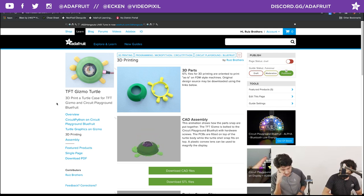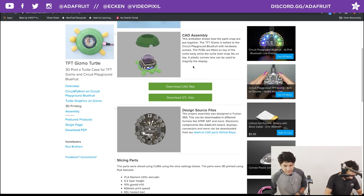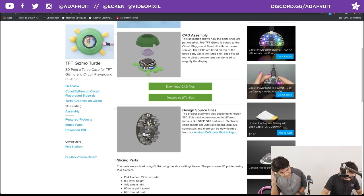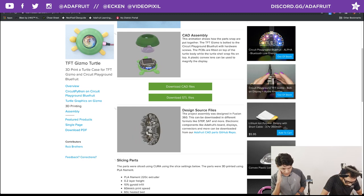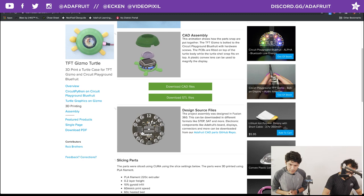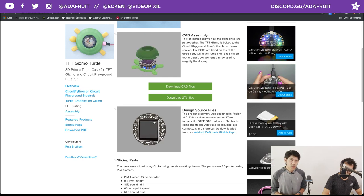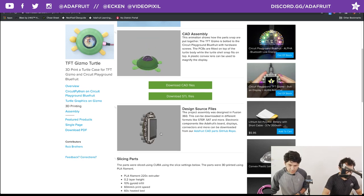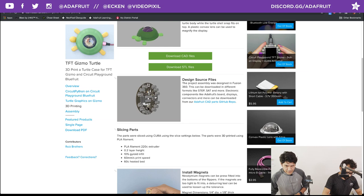No support material for those. The CAD files — the original source CAD files — are available to download. We also have separate CAD files for the actual PCB: the 3D model for the TFT Gizmo and the Circuit Playground Bluefruit is up on our GitHub repo. You can give it a star, submit issues, or request new parts. We try to add our 3D models to the learn guides for specific products.